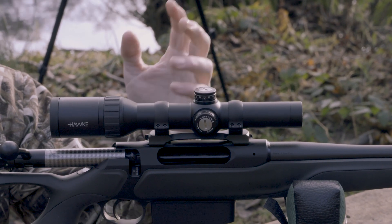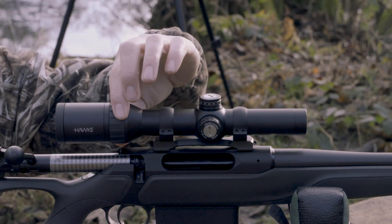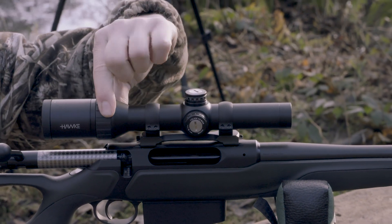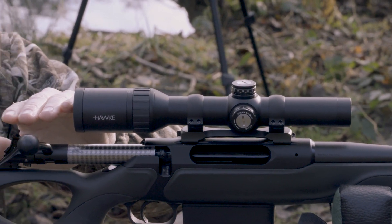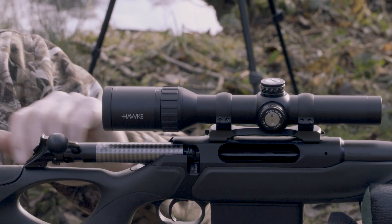There's an 18-layer optical coating system for maximum light transmission, a high torque grippy knurled magnification ring, and a fast focus eye bell for adjusting your eye relief. It also has a good long eye clearance for use on magnum rifles.